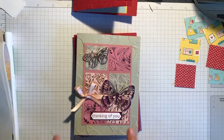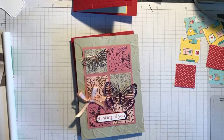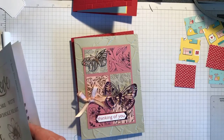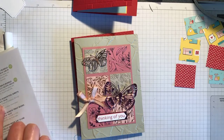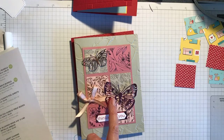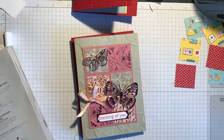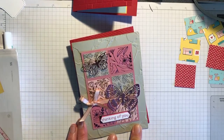I decided to have a go with this designer series paper and also the foil sheets that go with it. It's called the Love You Always foil sheets. I cut the butterflies out with it — the paper is called Love You Always Specialty Designer Series Paper.